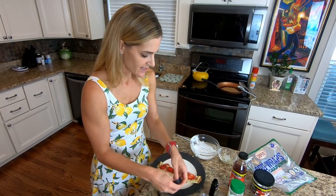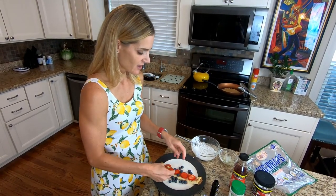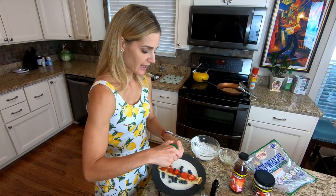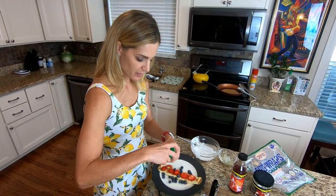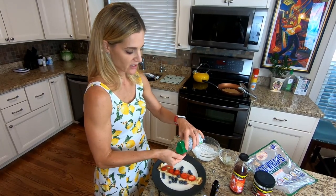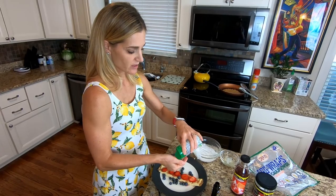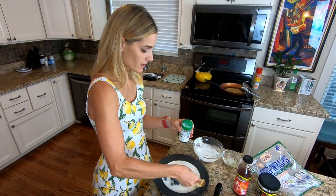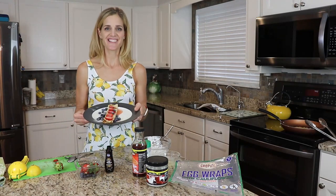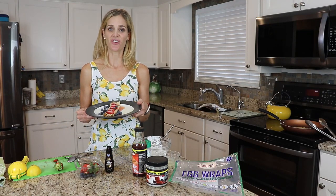I'm going to add these blueberries here — this will make a nice Fourth of July treat with the red, white, and blue. The last thing we're going to add is a little bit of stevia. I'll put some in my hand so I can sprinkle it on — this will definitely make it sweeter. And voila! Here is the tastiest, most low-carb crepe you can have. Enjoy!